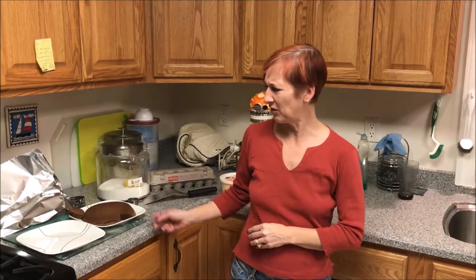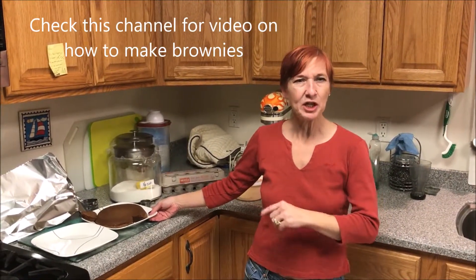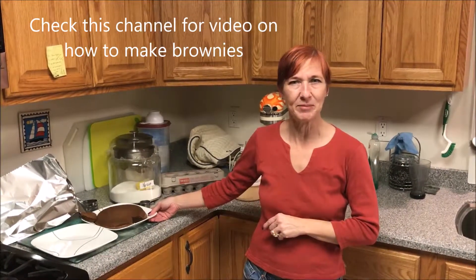Hi, today I'm going to show you how to make easy individual baked Alaskas. This is a real simple dessert and a wonderful way to use up leftover brownies. Of course, leftover brownies can be hard to come by — they tend to get eaten real quick. You can check out my YouTube video on how to make brownies if you don't know how to make them.